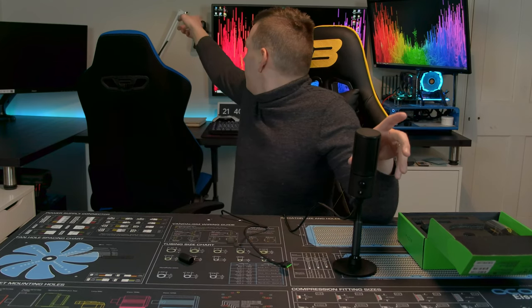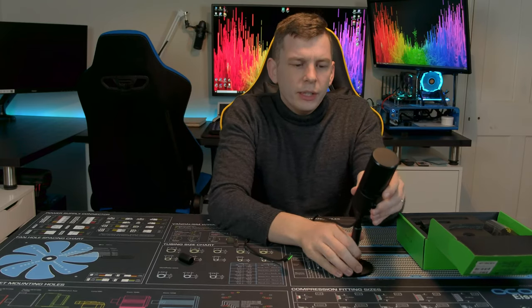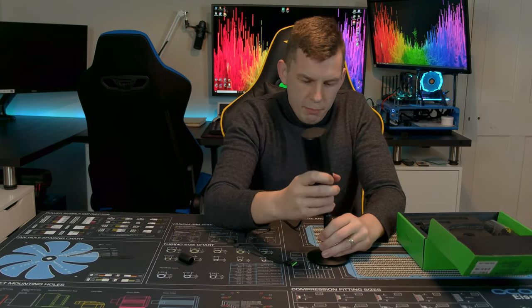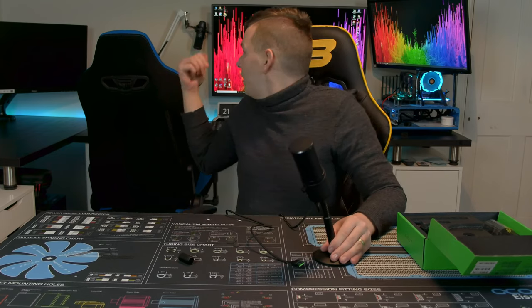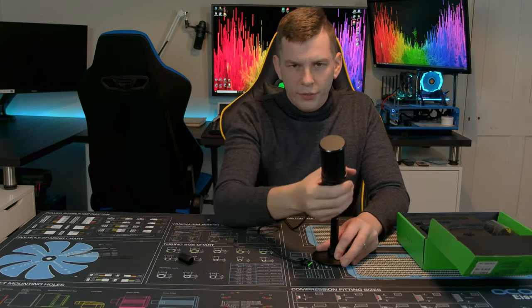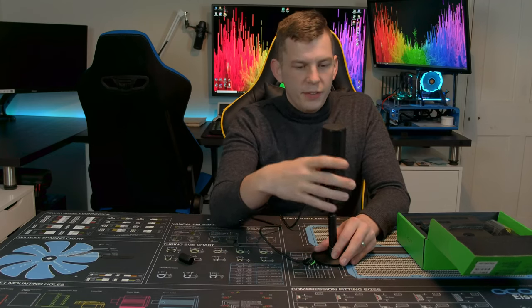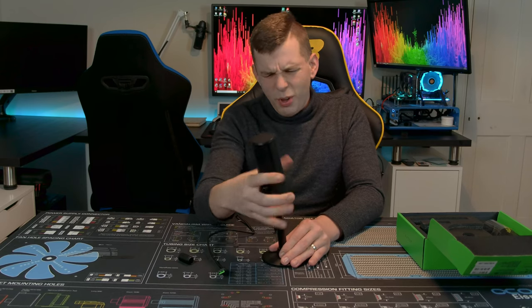I've got the USB version of the AT2020 over there — lovely microphone, very heavy compared to the Siren. But overall build quality? Yeah, it's good. The stand is very solid. The AT came with a horrendous little tripod which, for a microphone of that price, was a bit underwhelming. So the nice stand that this comes with is most definitely usable. I'm personally not a massive fan of the gooseneck — makes it quite tall — but obviously you do need to have this display part visible.